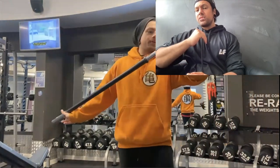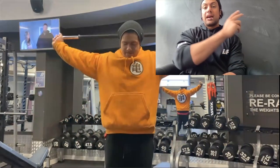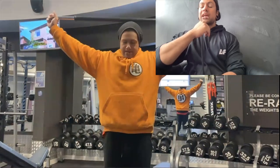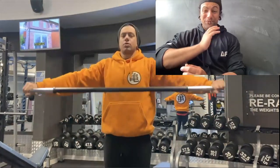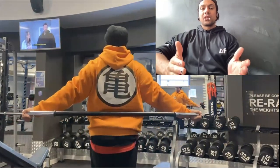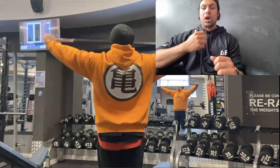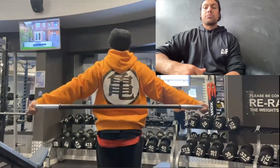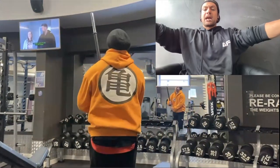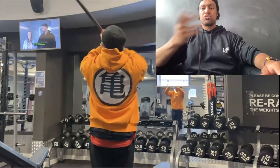Now I'm doing proper shoulder dislocations — with control. I used to be very stiff, but because I've been doing this consistently I actually feel a lot more comfortable, flexible, and nimble bringing my shoulders back. My hands are quite far out and I go back and forth really easily now.